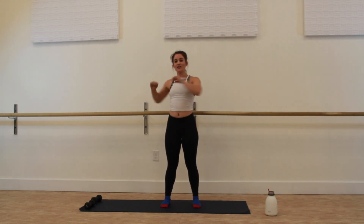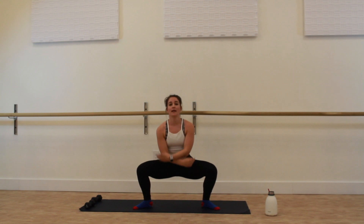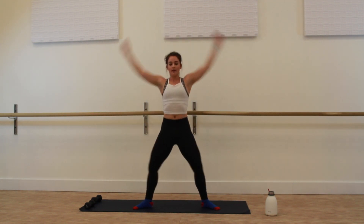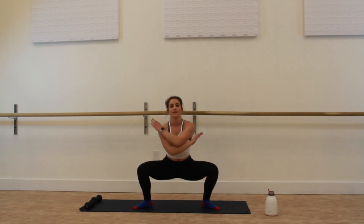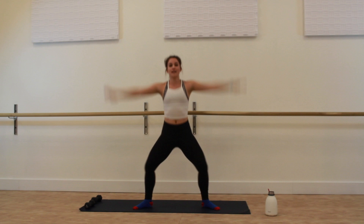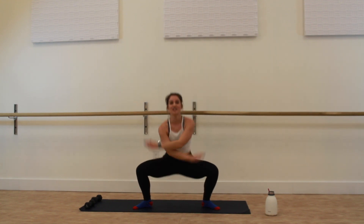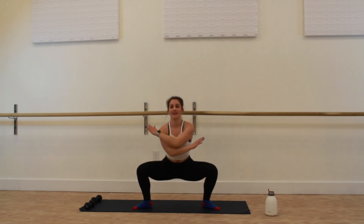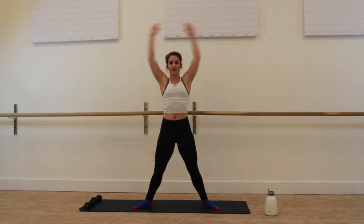Getting into our active warm-up — come out into a wide stance position, toes out, heels in. We're going to bend and lift, bend and lift. Every time you drop, feel yourself squat deeply, and every time you lift, press through the heels. Find the flow of your breath — maybe inhale on the lift and exhale on the drop. Feel your whole body extend and reach, feel the legs warm up. We are attacking the whole body today so every inch of you is going to get worked, so really make sure you're connecting head to toe here in this warm-up.